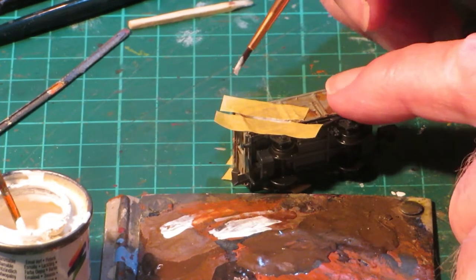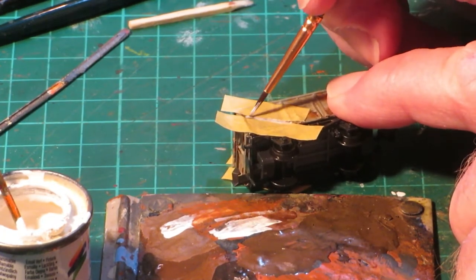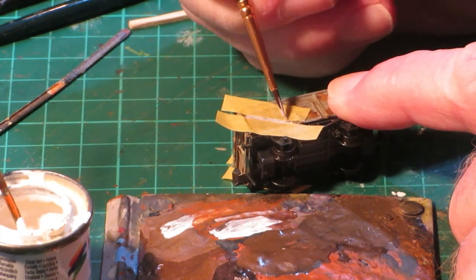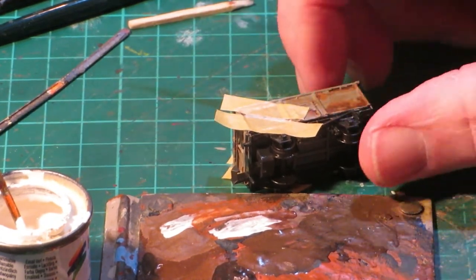A later wash coat will mask the brightness. When fully dry it is time to apply the decals. This has been omitted from this video.